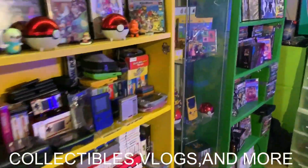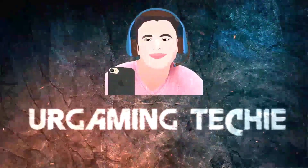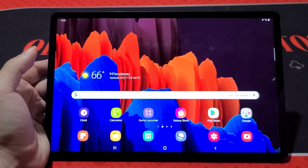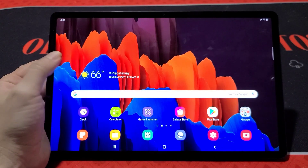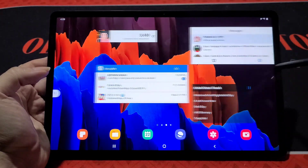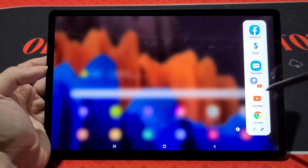I want to go into why I think DeX is so cool, show some of the features, what you can actually do in there, and the benefits of DeX mode compared to just using the tablet normally. So here we are with the Galaxy Tab S7 Plus. Before we get into DeX mode I want to show you the multitasking you can currently do on the regular Android interface. You can swipe and use applications side by side.